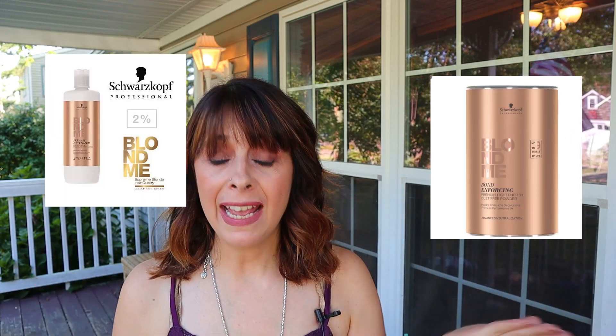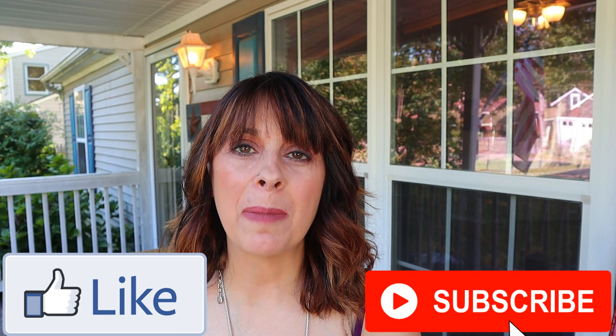My bonus tip: Blondme has different mixing ratios. For a double process I mix two to one — so for 30 grams of lightener I use 60 grams of developer. For highlights I do one to one and a half — so 30 grams of lightener to 45 grams of developer. Those are my mixing ratios for highlights and double process. I hope you found that helpful, and if you did please smash the like button and subscribe.